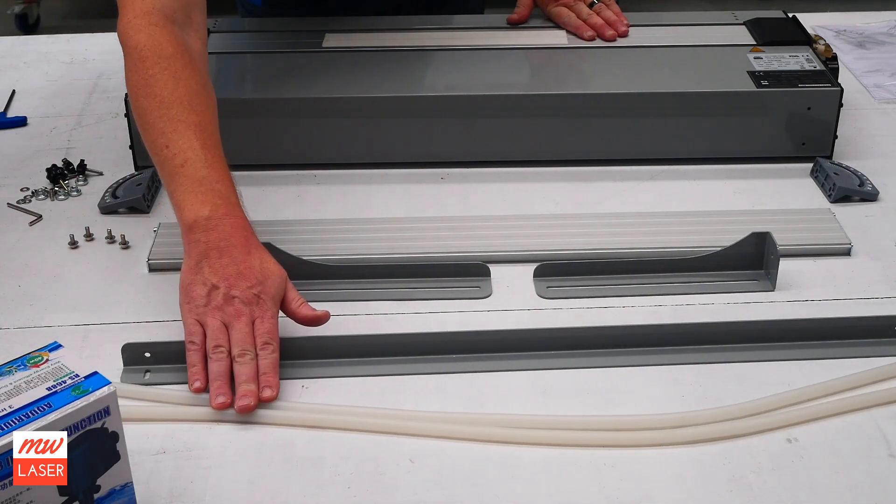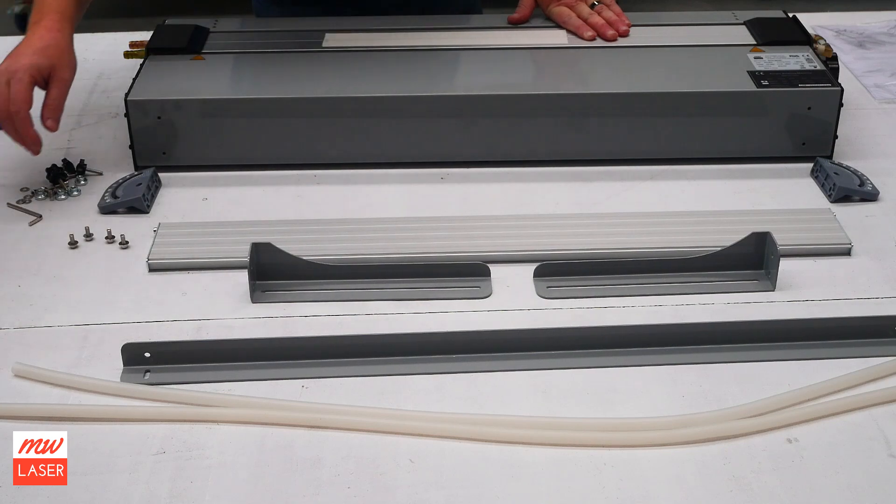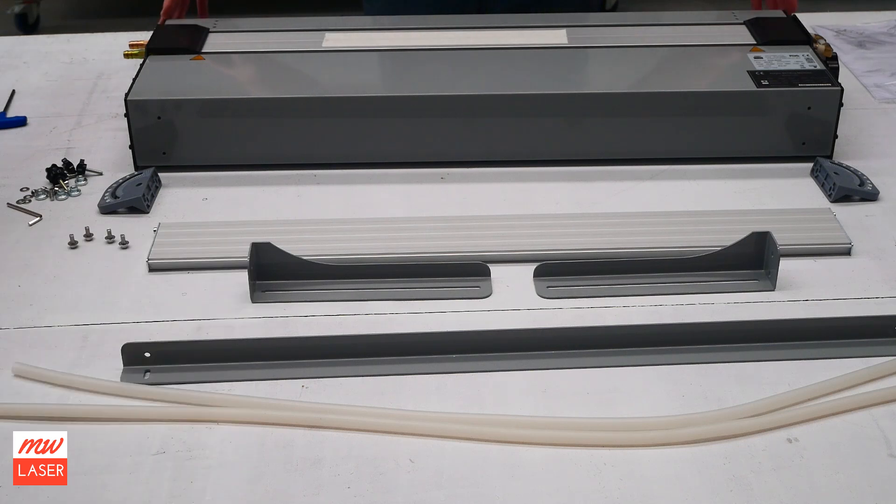We also have the silicon hose for the water cooling and the aquarium pump. However, in this case we're going to be using the SNA 3000 water cooler. You connect your water cooler up to the machine once everything else has been assembled.